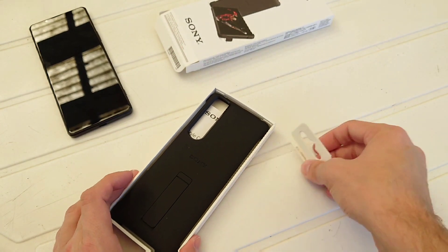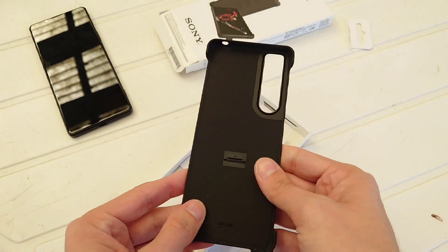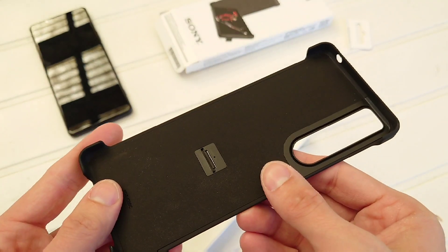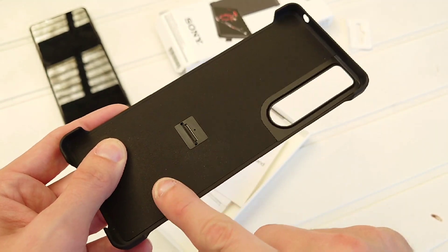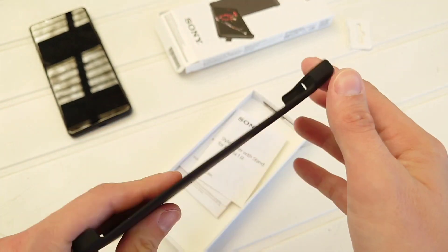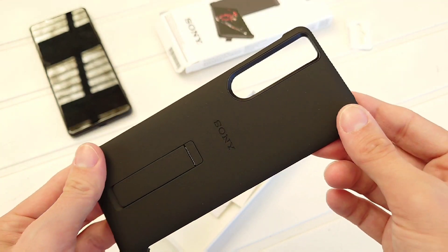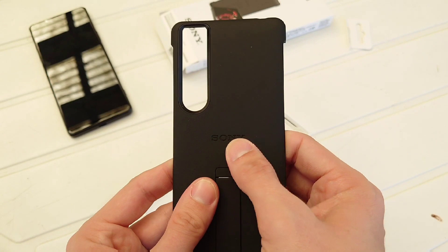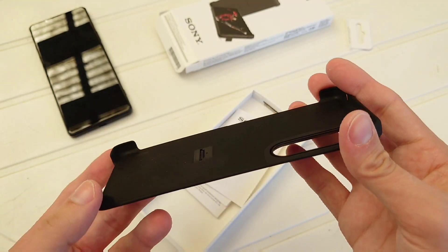There we go — use a bit of force. Probably not the way to open it up, but Sony could have made it easier. Here we have the case itself. It has a nice texture inside which is very rubbery, so your thumb or finger will just stay there. The back looks nice, has a nice Sony branding here, a big hole, and the sides are open.